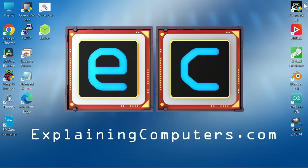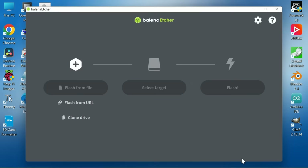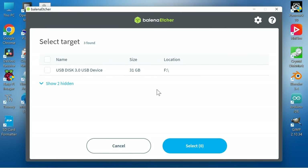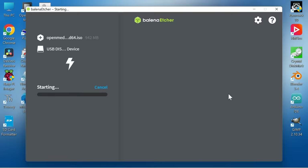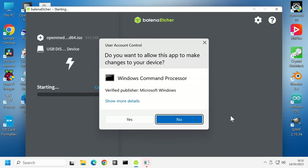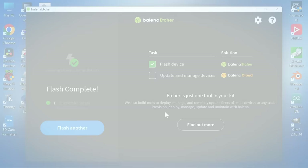With the download complete, we need to write this ISO to a USB drive, and we'll do that using Balena Etcher, which is freely available to download. We select our ISO, then select a USB drive — note this will delete everything from the USB drive. We click on Flash, confirm, and speed on through. We now have a bootable Open Media Vault installation media.